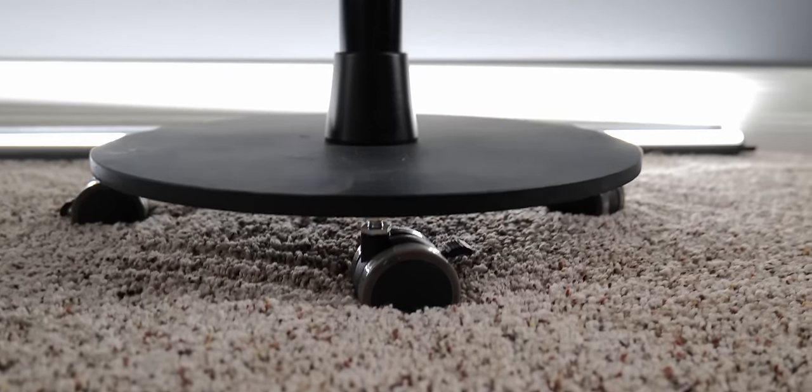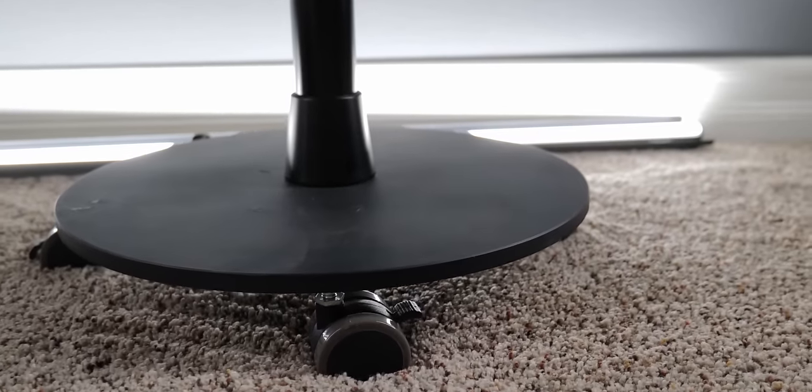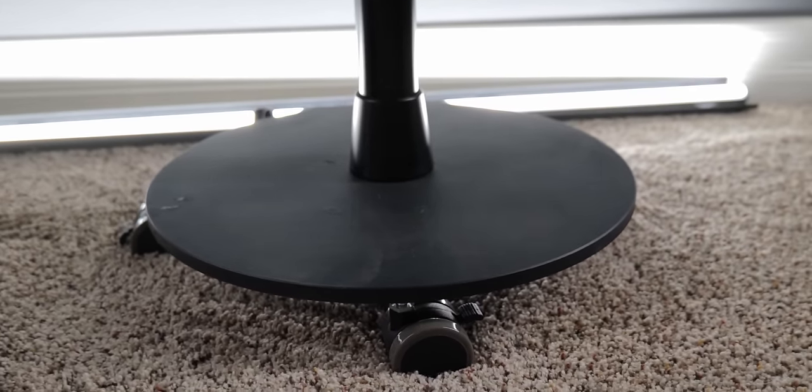Down at the bottom there's a circular base with four wheels. The wheels let you slide the stand around, especially on hardwood floors — I have carpet so it's a bit harder to roll. It is heavy, so it can hold a decent amount of weight. The issue is that with my heavier light and gear, when I extend the arms in one direction it does start to tilt. So I have to use two 35-pound sandbags to make this setup work for me.